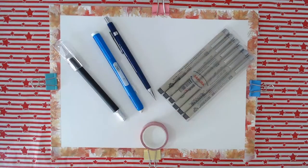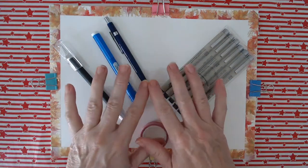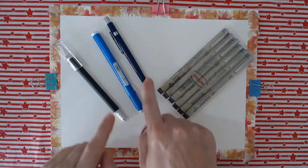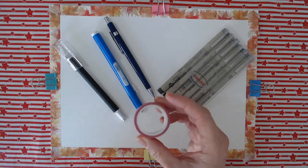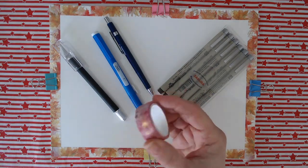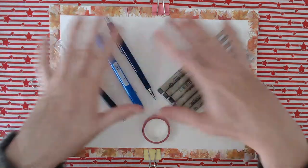Hello everyone, this is Caroline and today I'm going to use these art supplies along with some watercolour to make a watercolour and washi tape face. I had this washi tape bought for me by somebody from my Amazon wish list and thought why not use this opportunity to use it for something exciting.